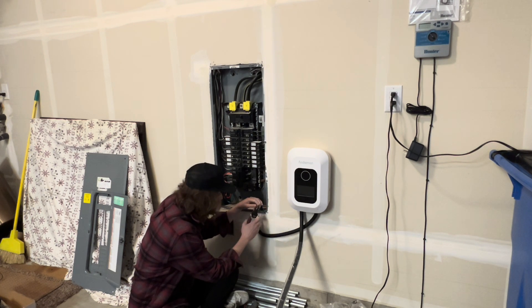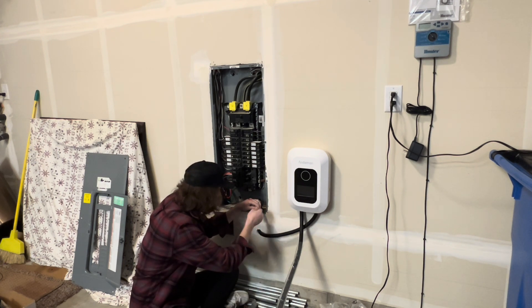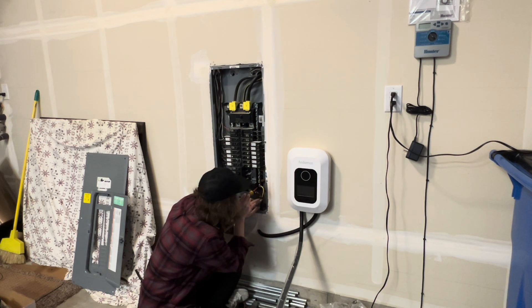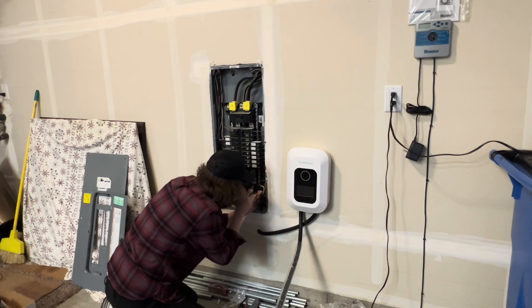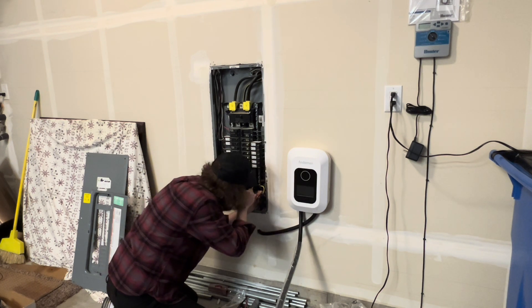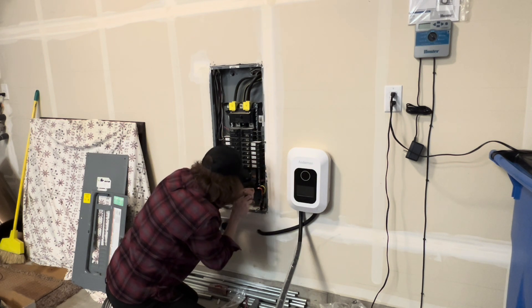I went ahead and cut off the ends of the wires because the little eyelets were not going to work in my panel, so I cut those off and stripped out the wire. Next I landed the ground wire on the ground/neutral bar — because in a house they are shared — and landed it on the grounding bar.